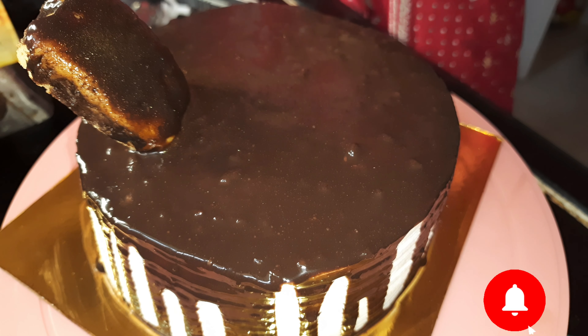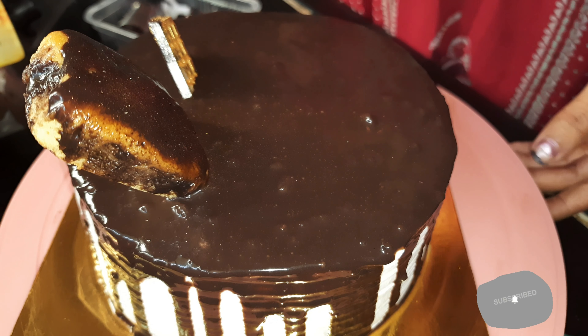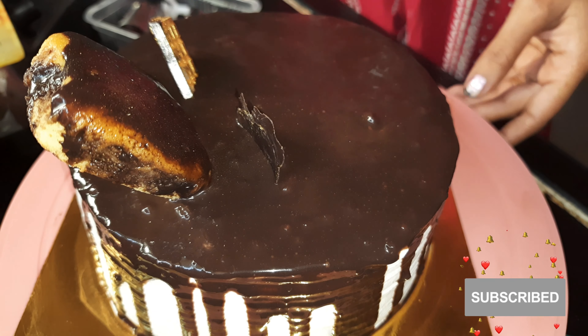I got a cake bar and put it on the two-piece side so that it will be set. Then I put a chocolate bar and start arranging with it.